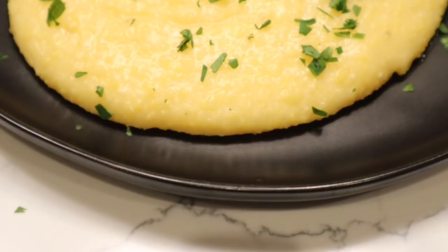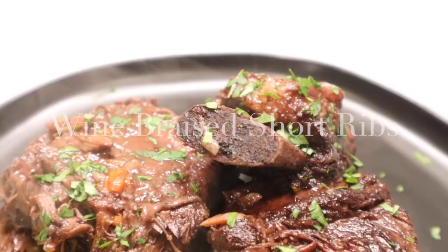Welcome back to my channel. Today we are here in the kitchen making our first amazing meal for 2022, and we are going to be kicking this year off with one of my favorite all-time winter recipes: braised short ribs. This recipe takes about three to four hours, but honestly it's worth every single minute.